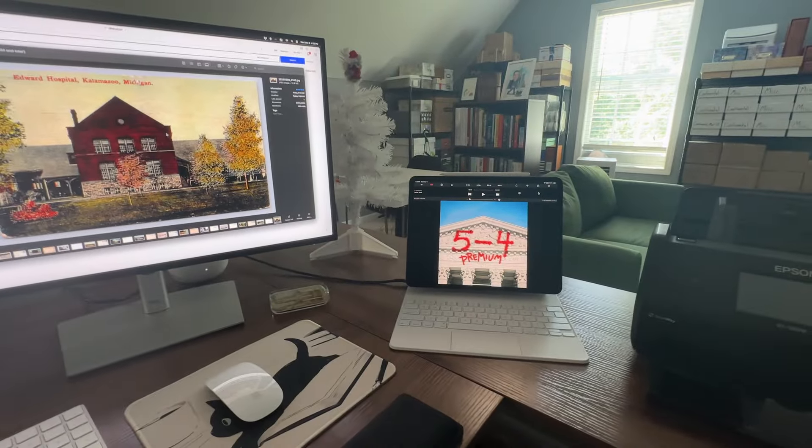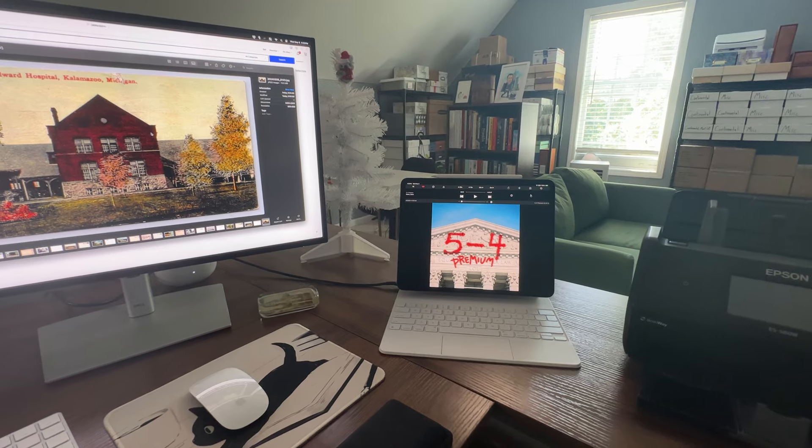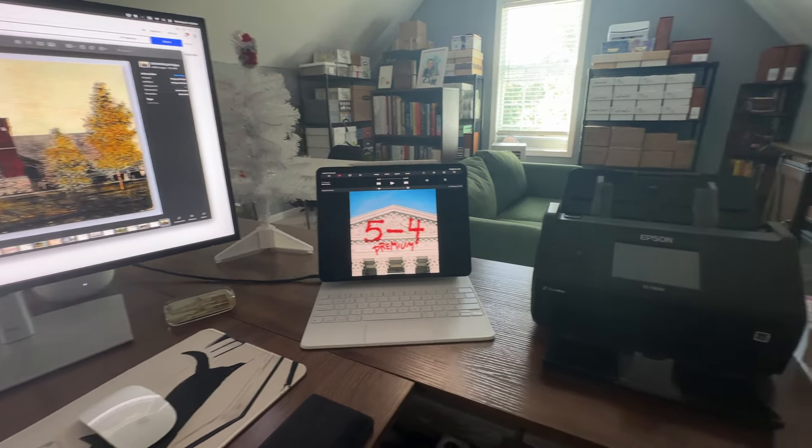This right here is my iPad. I just use that for watching YouTube or listening to a podcast or whatever entertainment I can turn on while I'm working.